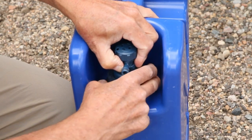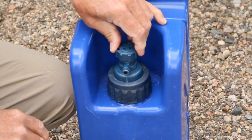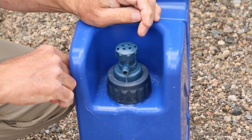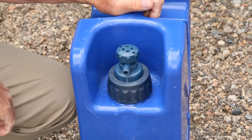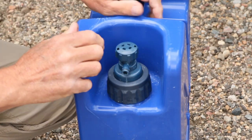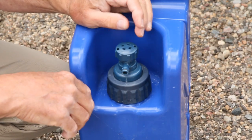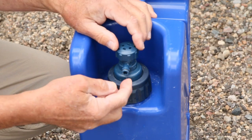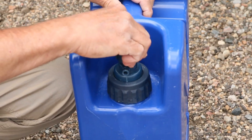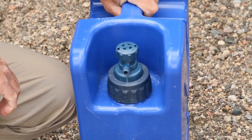You don't have to crank it down super tight. One thing I've learned from overlanding is that sometimes when you're using it and you turn it, you forget to turn it off. Under pressure, as you go to altitude — say you're driving from sea level and go higher — pressure might build up in your container, and this could potentially leak. So always make sure this is closed.